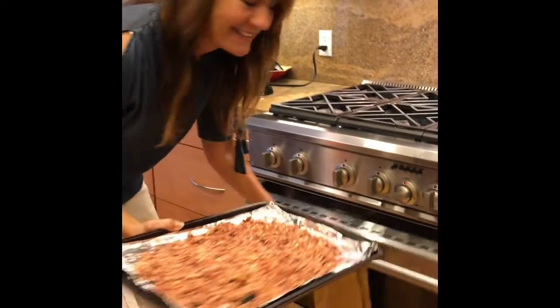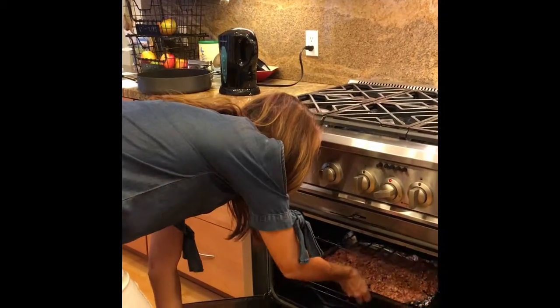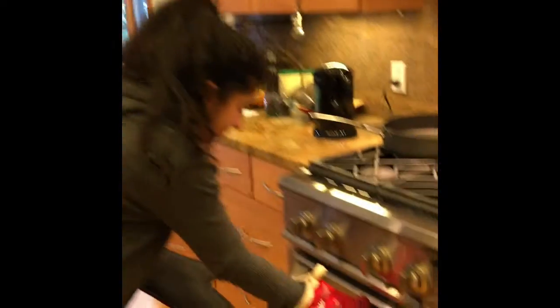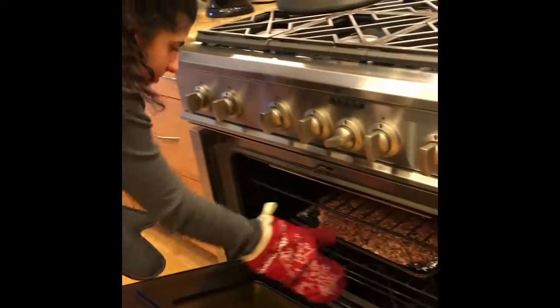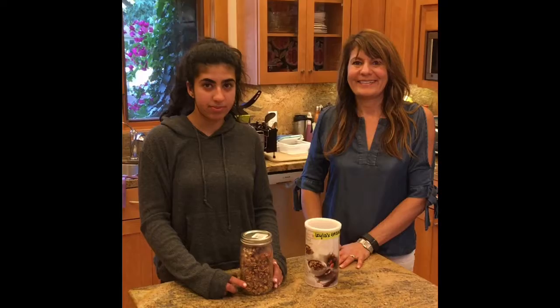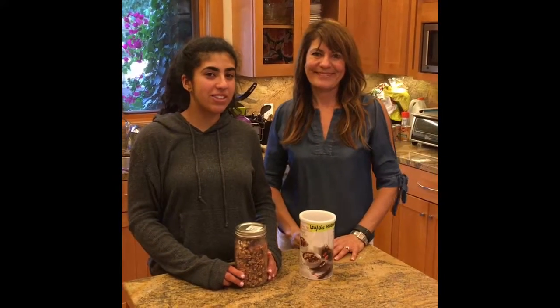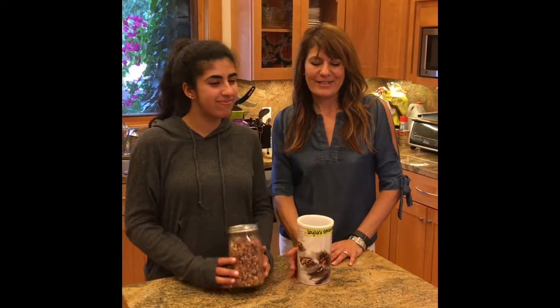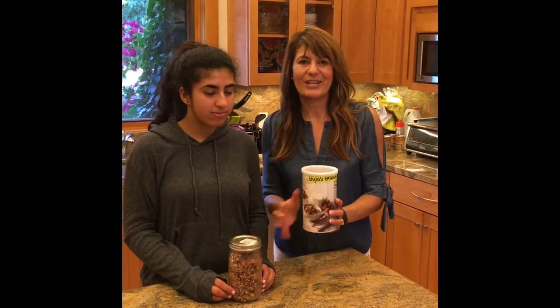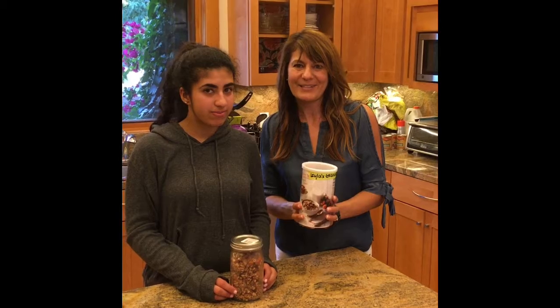Next we put it into a 325 degree oven for about 20 minutes. Be sure to wear oven mitts as you remove it from the oven. And that's how you make Layla's Healthy Raspberry Granola. We like to store it in either an oats container or a mason jar and it's good for about up to a week. Thanks for watching.